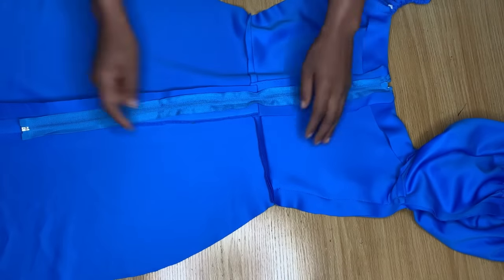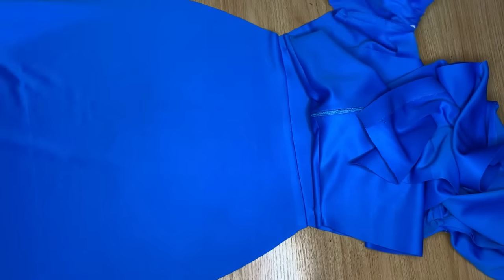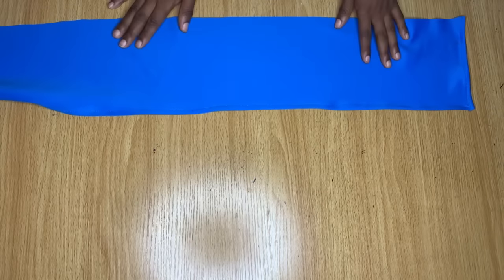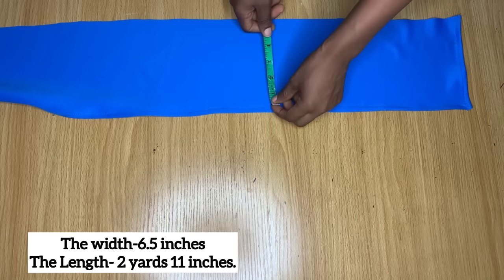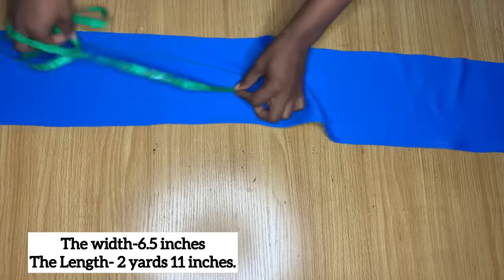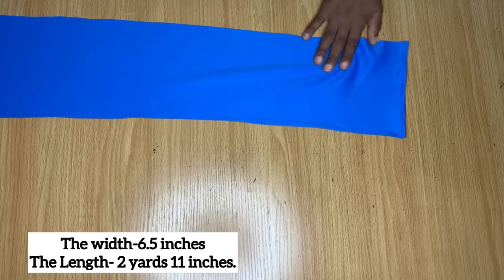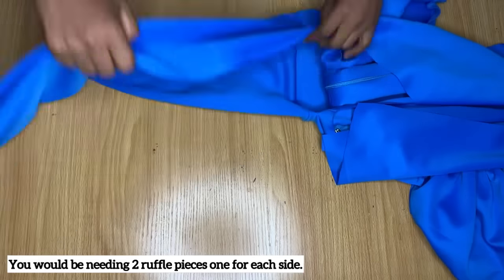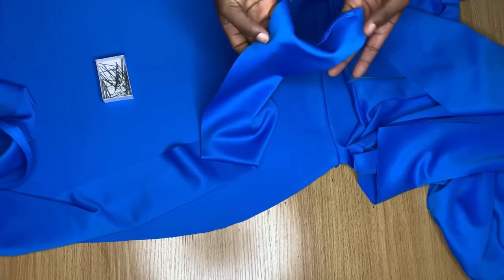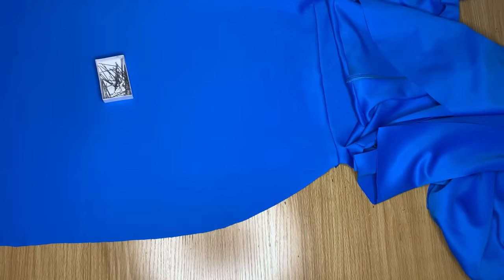I stitched the sides halfway and left it open because of the ruffles that will run from that point to the hem. For the ruffle piece, the width is about six inches and the length is two yards and about eleven inches. When making ruffles, the ruffle piece must be about twice the measurement of where you're placing it, so I have roughly twice the length of the skirt opening to ensure there's enough for the ruffles.